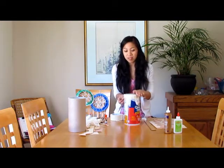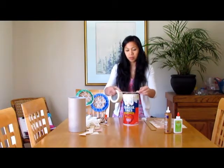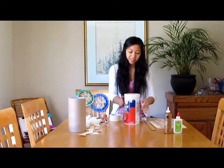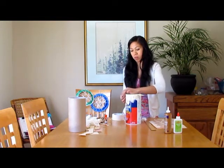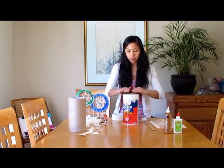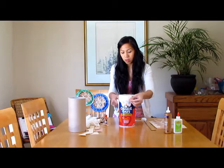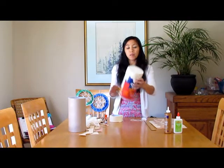This is also another great Thanksgiving project. Let's see how this looks — looks pretty good. So now you have something like this. That's the top of the drum.